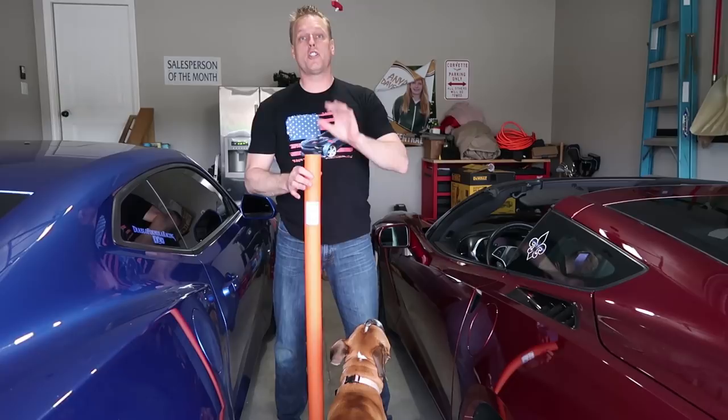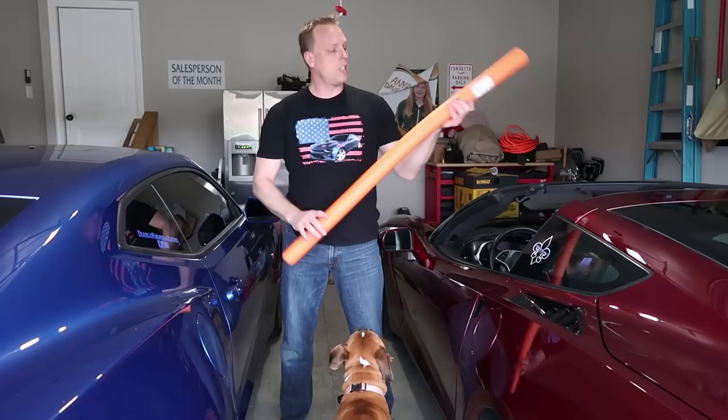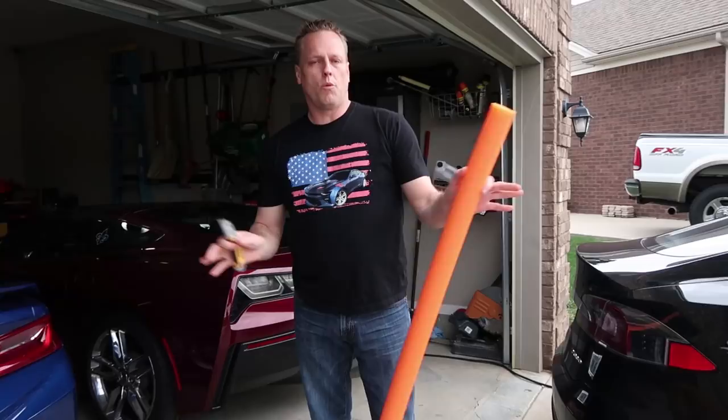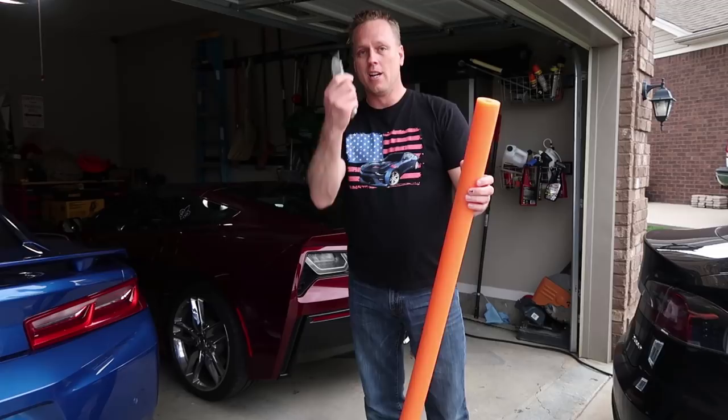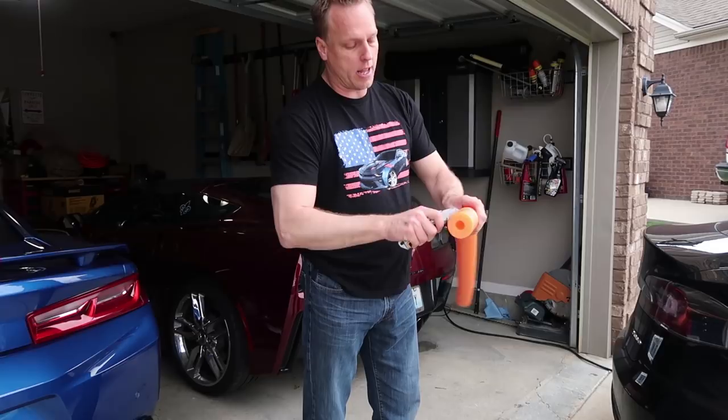I'm going to show why every Corvette owner needs to invest one dollar to help their Corvette stay safe in their garage. If you're a Corvette or Camaro owner — I'm going to focus on the Corvette — you need to go get yourself a dollar swim noodle. I picked this up at the local Dollar General store right around the corner from my house. Get your handy dandy razor blade or utility shears, and you're going to want to cut six inches off of here. It doesn't have to be perfect, it just has to be six inches.